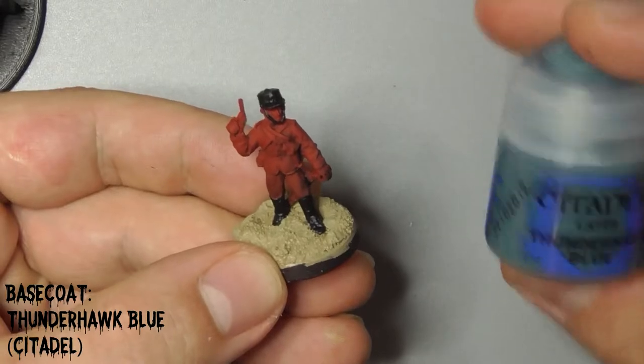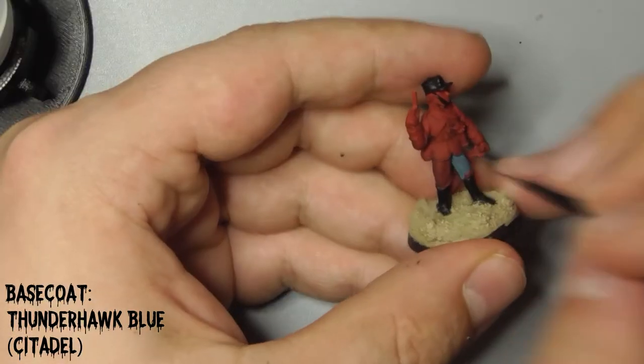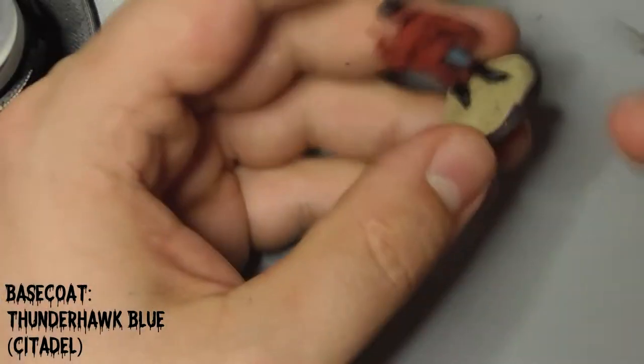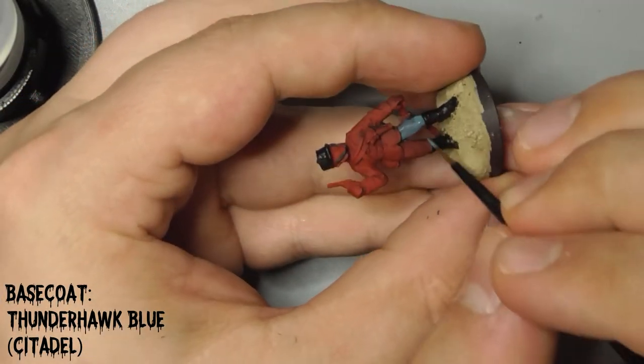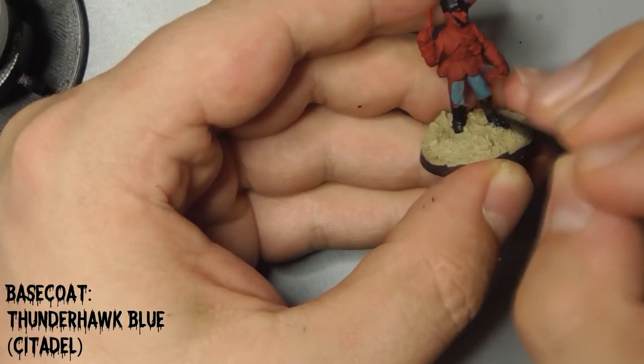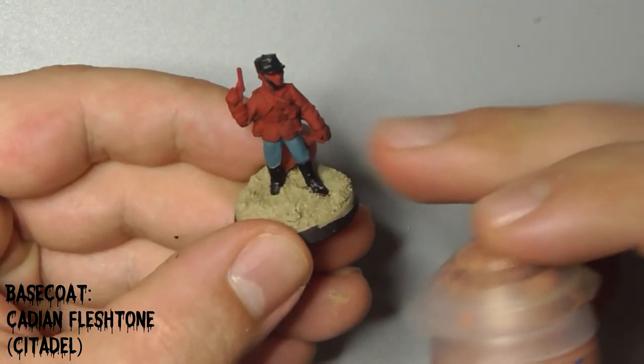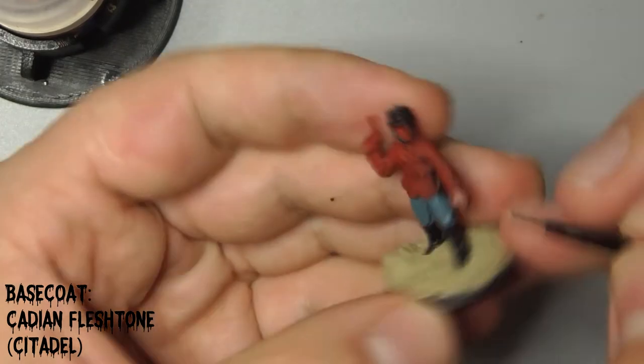When that is dry, paint his trousers with Citadel's Thunderhawk Blue. Base coat his hands and face with Citadel's Cadian Fleshtone, making sure that you remember his ears.